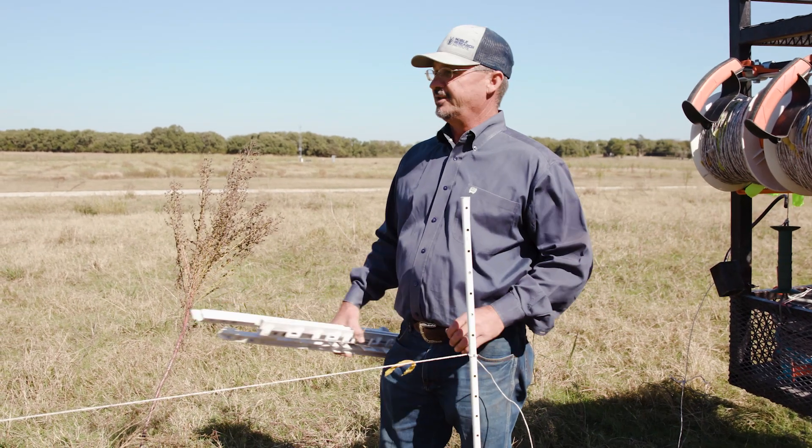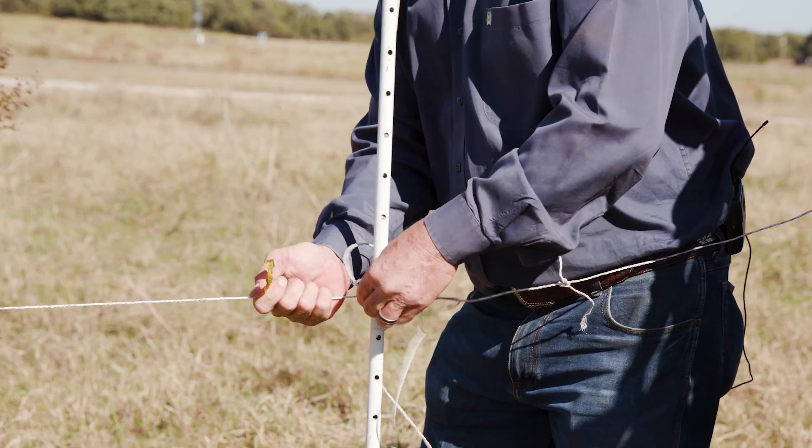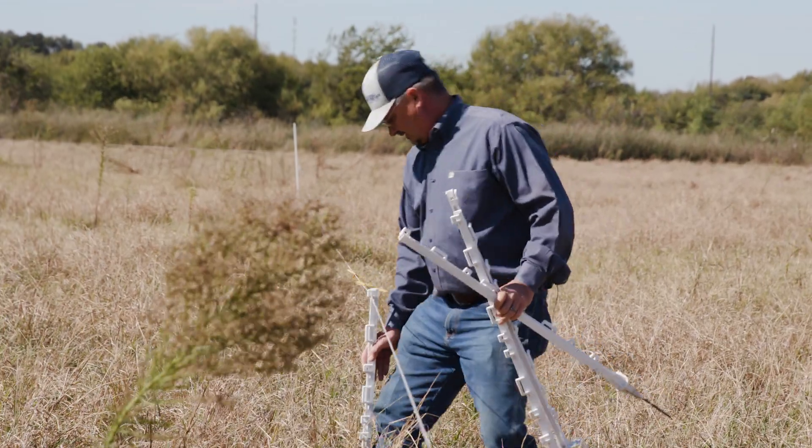Since I knew I was going to use step-ins on this stretch of fence, I pulled my wire tighter, because I know I'm not going to wrap them around the post to get it any tighter. So I'll just walk down through here and step these in.